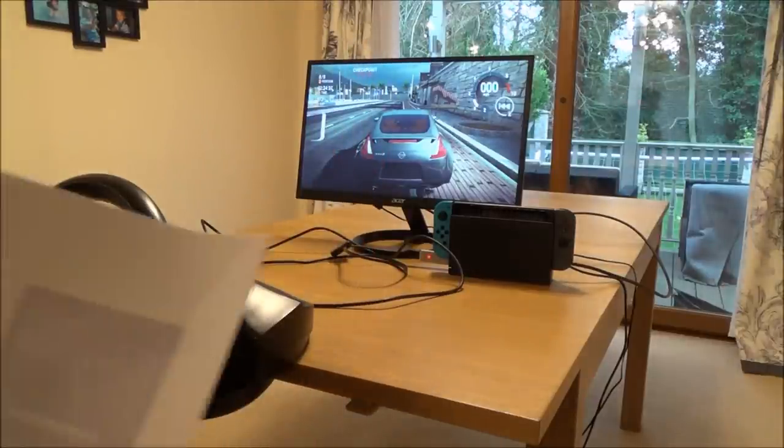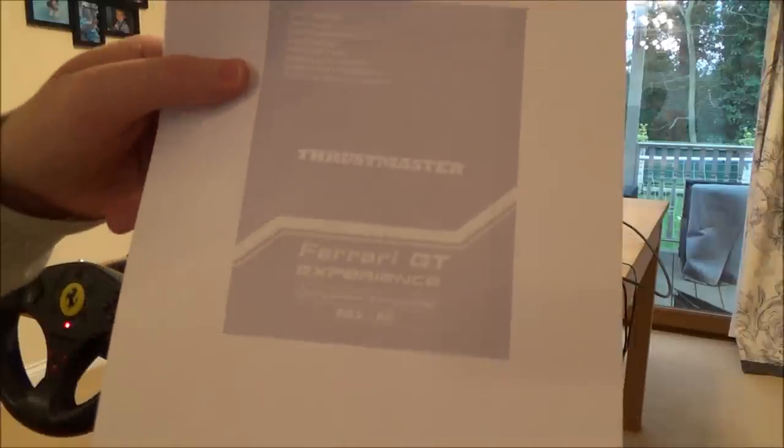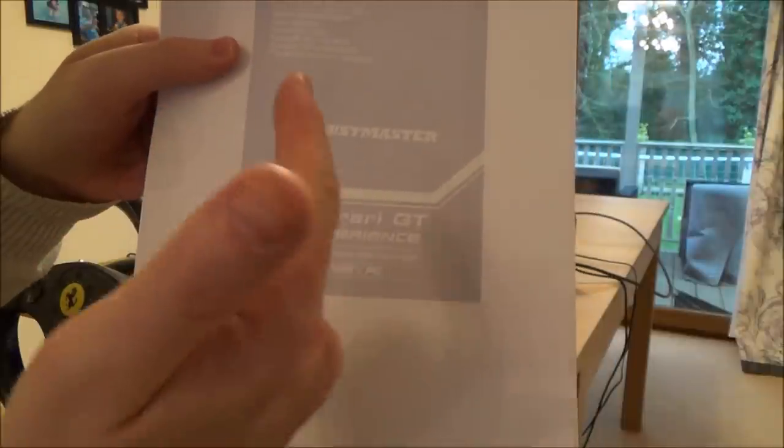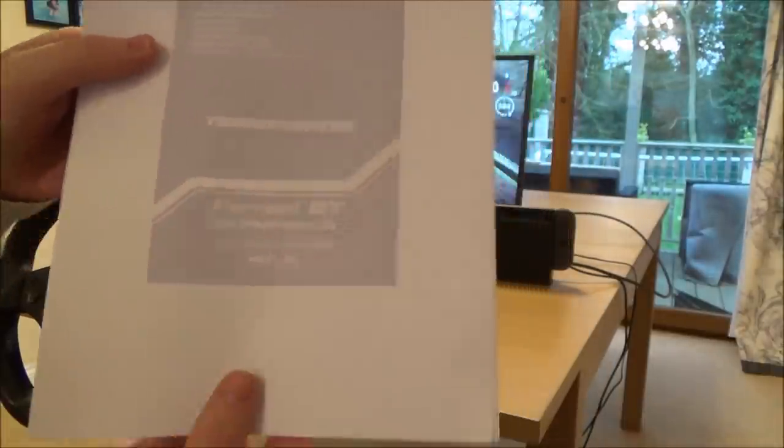If you're interested in which steering wheel I'm using, it's a Thrustmaster Ferrari GT Experience, also known as a 3-in-1 because it supports PlayStation 3, PlayStation 2, and also PC as well.